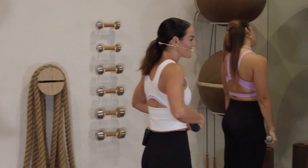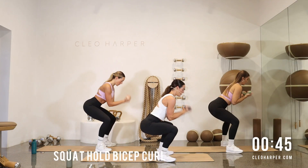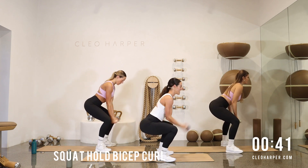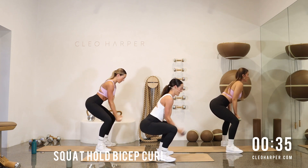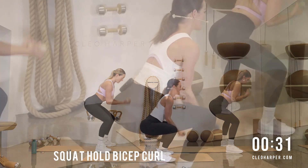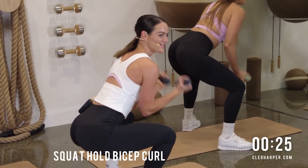Shoulders back, core locked on. Let's reach those booties down, nice and low. Can you get a little lower than you did last time? Each rep, you're getting stronger and stronger. Get a little uncomfortable today, stay nice and low, challenge yourself. That's where we make those changes. Squeeze it in, drop it low. Try and enjoy the burn. We've got 20 seconds to go.